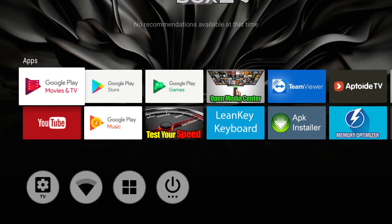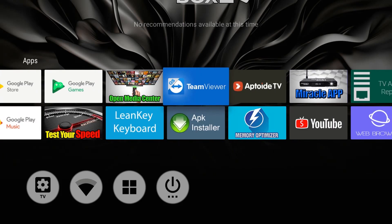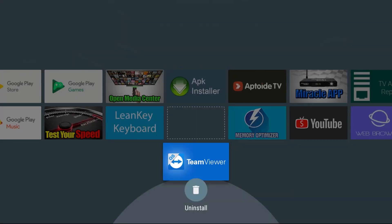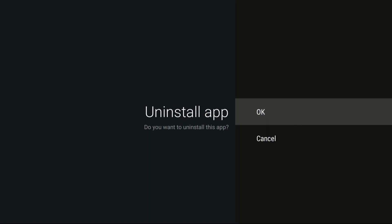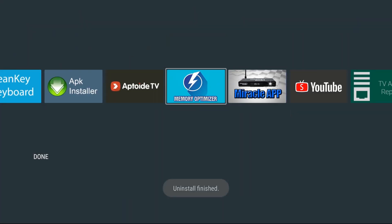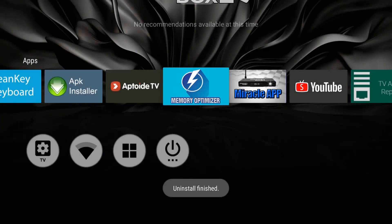Okay ladies and gentlemen, we're going to start off with the Miracle Box 4.0 and then show you how to do it on a 3.0 in this exact same video. So stay tuned. If you have a 3.0, remember in order to delete something you must press the okay button and hold it until it highlights and the background turns gray and you can delete it. Find the blue TeamViewer, press and hold the remote. You see the gray background — drop it down to the garbage can and simply uninstall it. Hit okay to confirm and it is uninstalled.